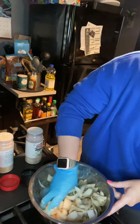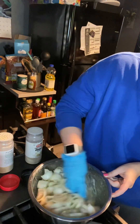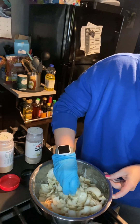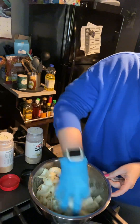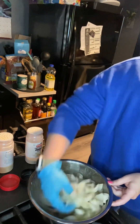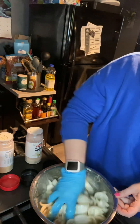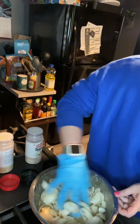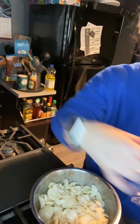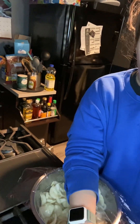Now I'm going to give everything a good toss, get it all mixed and that seasoning coated all over the onions. Once I have it all coated and seasoned well, I'm going to cover it and place it in the refrigerator until I'm ready to dredge and fry them.